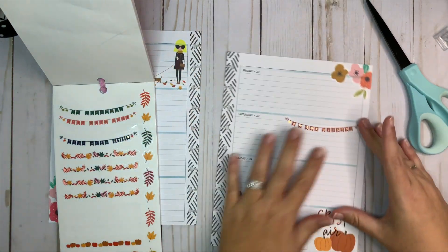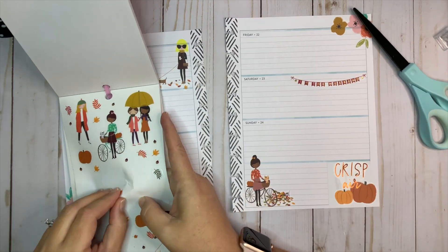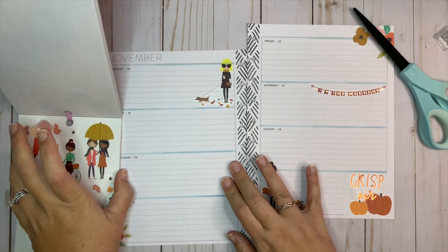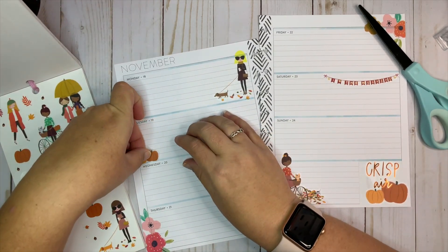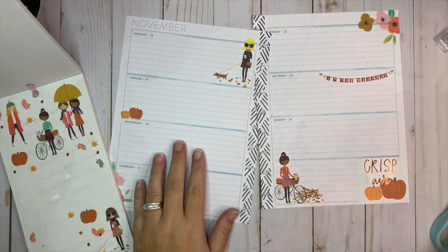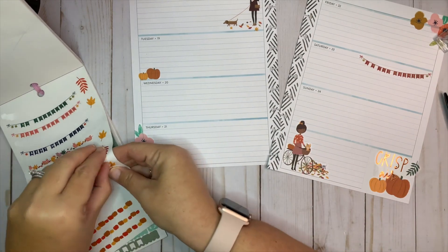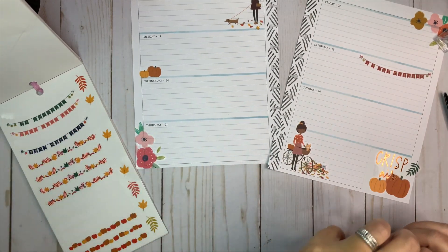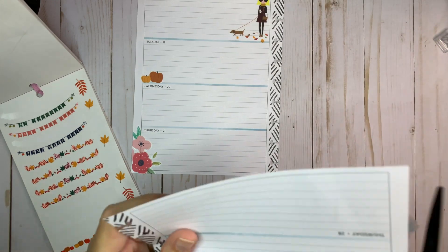We'll put that there — that'll still give me plenty of room to write. Let's do some more pumpkins; maybe we'll put some pumpkins over here. Let's put this over here and then we'll go put one going the opposite way right here to kind of close that out, because it was looking a little empty there.